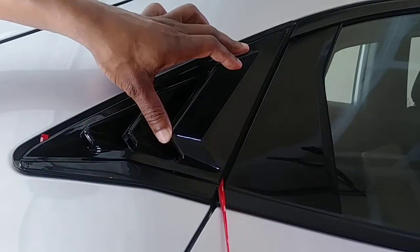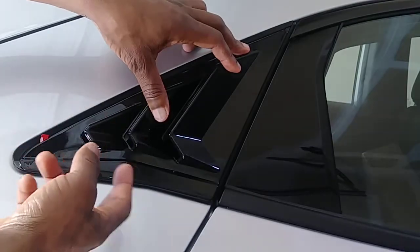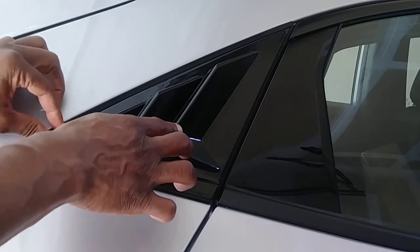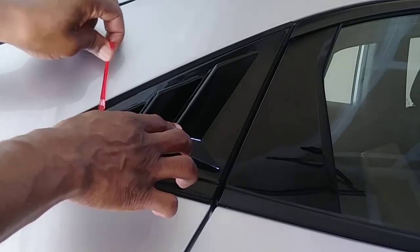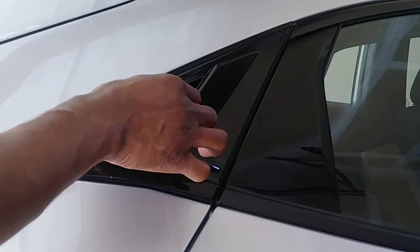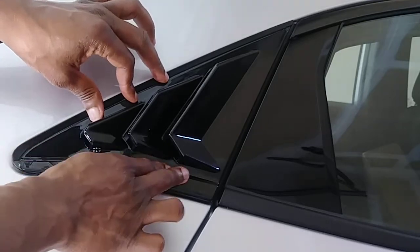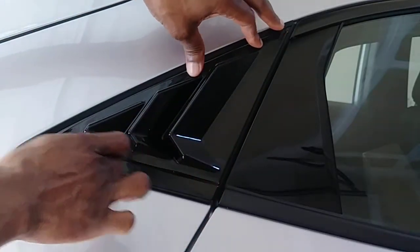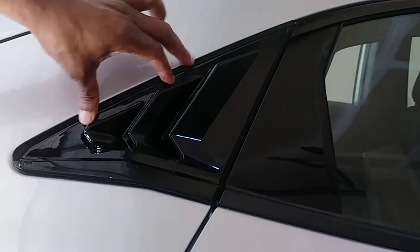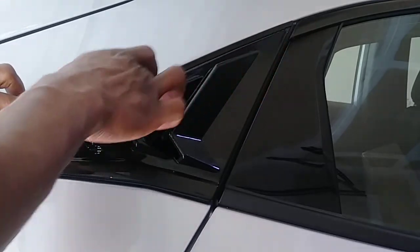Pull that off - see, it is good. What will happen is over time the glue will bond and it will be very difficult to remove, but right now it's not a hundred percent bonded yet. Press on it - it is 95 degrees out here, so in about 30 minutes if I park this car outside this will be really, really sealed.